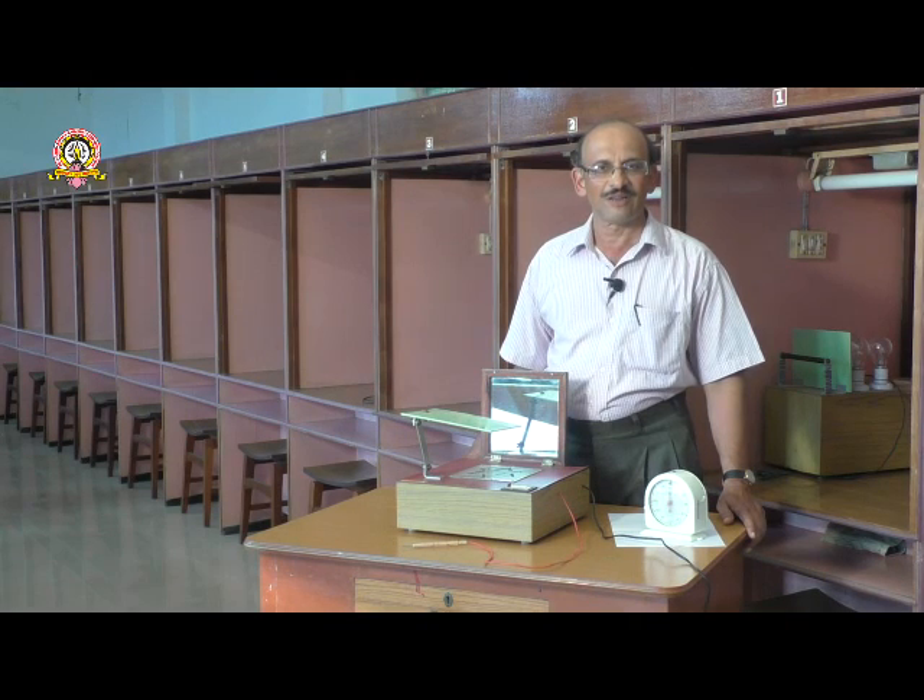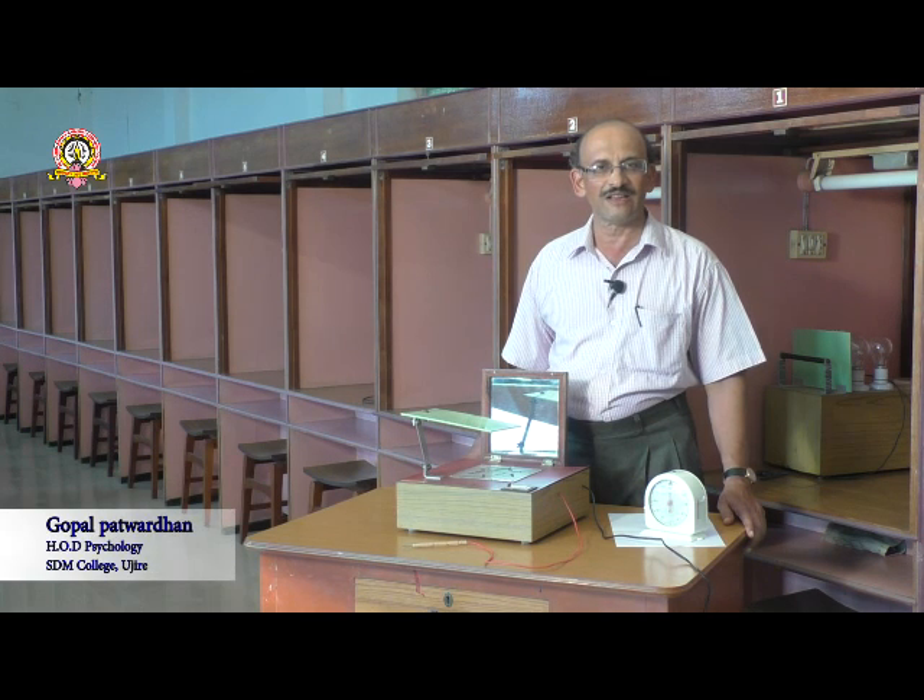Bilateral transfer of training is a phenomenon where a skill is transferred from one side of the body to another part of the body.